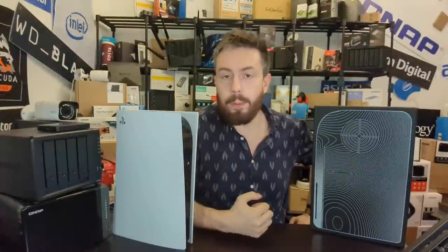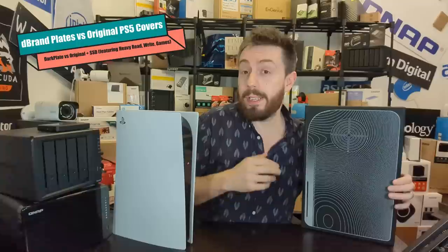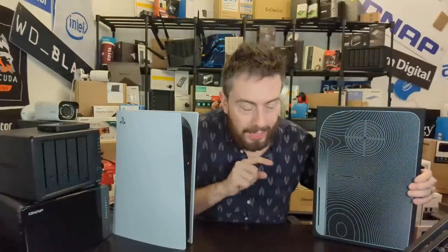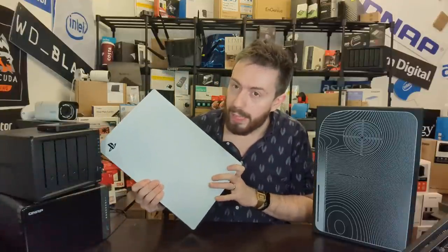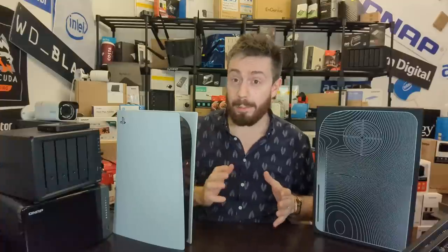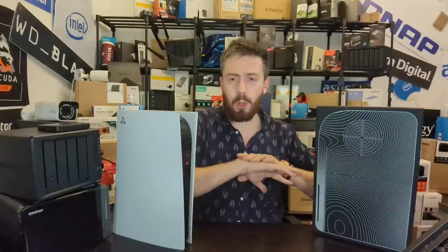Hello and welcome back. Today we are finally going to be doing our temperature testing on the dbrand Dark Plate 2.0 kit. It is a modification of the PS5 — a very small modification, but not so small that Sony didn't go absolutely crazy legally to try and stop these being made in their previous generation.